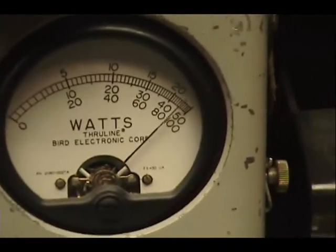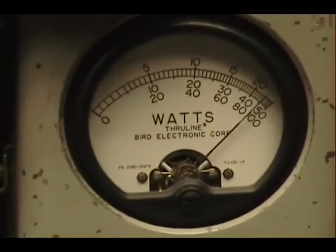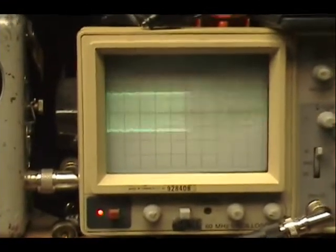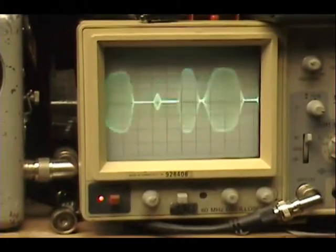Audio check, check, check, check, check. 1, 2, 3, 4, 5.